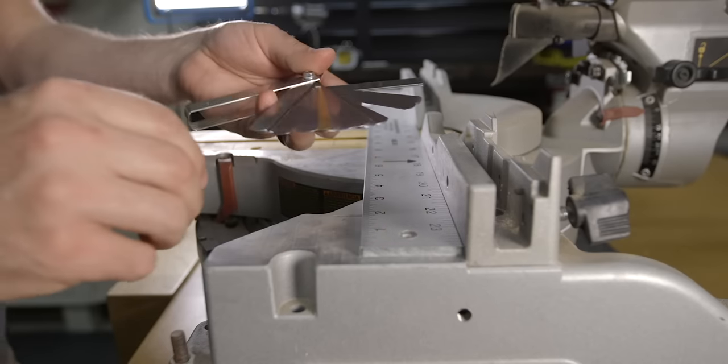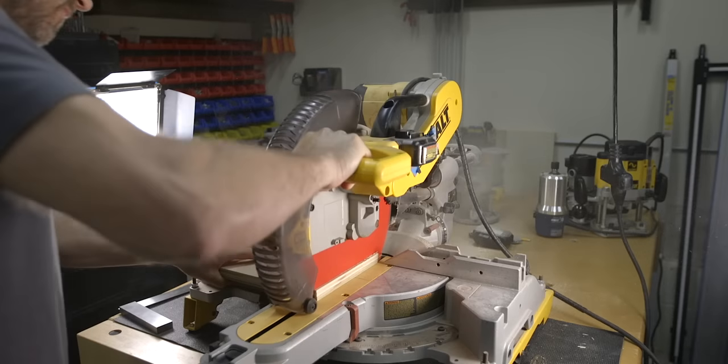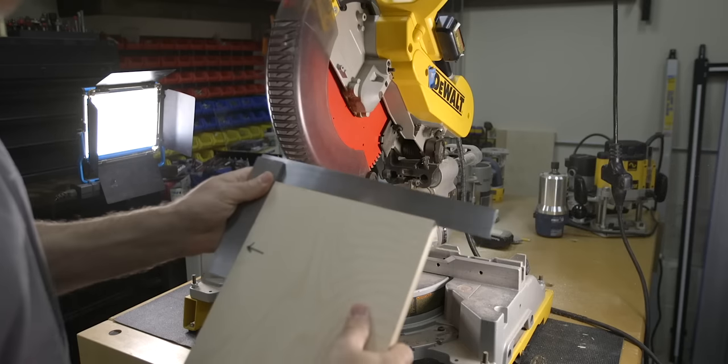In today's video you'll learn how to calibrate your miter saw so that your cuts are square and true. Calibrating your saw simply means to check or, if necessary, adjust the saw so that it's cutting as it's originally designed. This not only needs to be checked on older saws but surprisingly on newer saws as well.